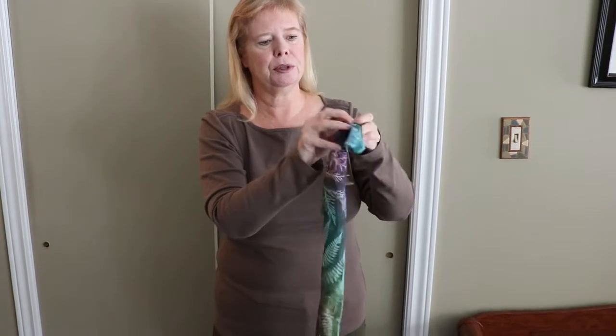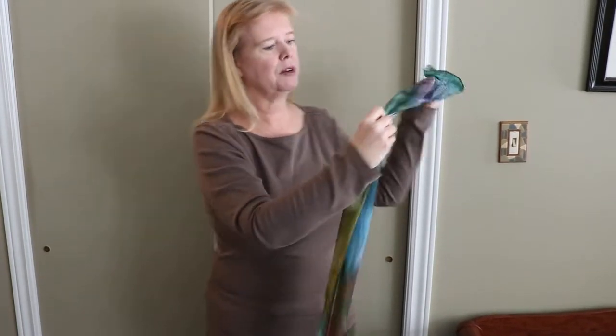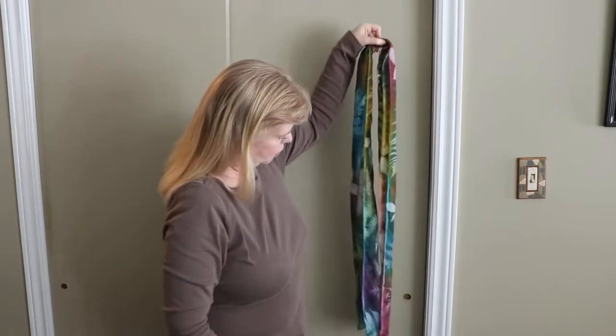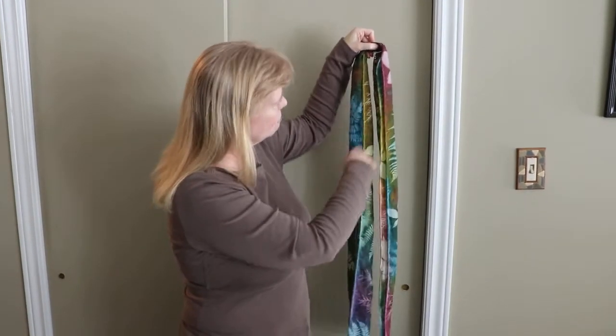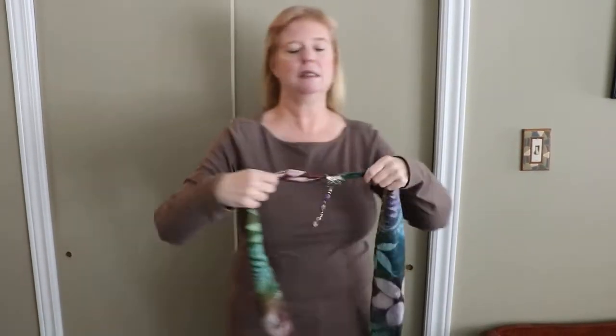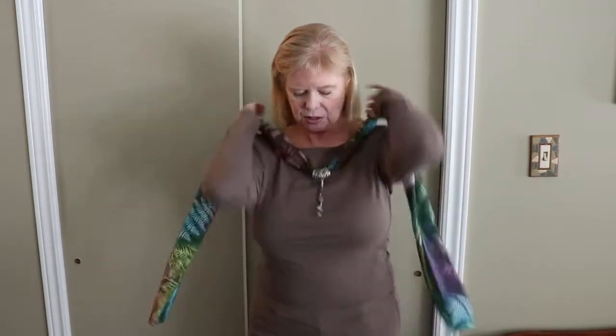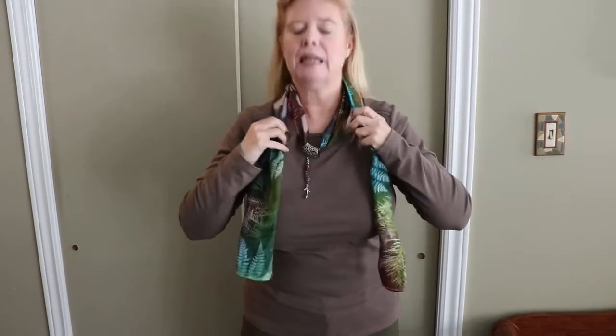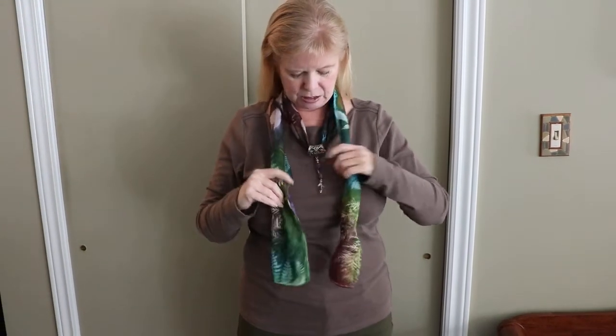With your scarf off, take it and put it through both rings, then pull it through until you've got relatively equal lengths at both sides. Then put the scarf jewelry around your neck like a necklace — it's not doing anything to hold your scarf wearing it this way, but it looks pretty.